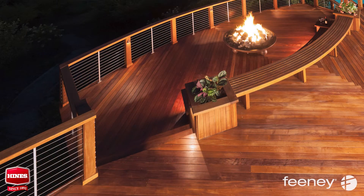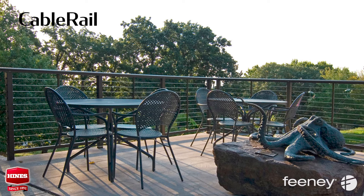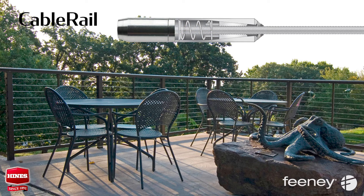Feeney is the original manufacturer of stainless steel railing infill for wood, metal and composite-sleeved posts — CableRail. Feeney CableRail features a line of sleek stainless steel fittings with quick-connect technology that attaches to the cable in the field without special tools. These one-way jaws automatically grab and lock on after the cable is inserted, making assembly and installation fast and easy.